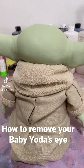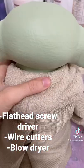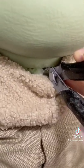To remove the eyes, you're going to need a flathead screwdriver, wire cutters, and a blow dryer. First thing you'll need to do is cut the zip tie.